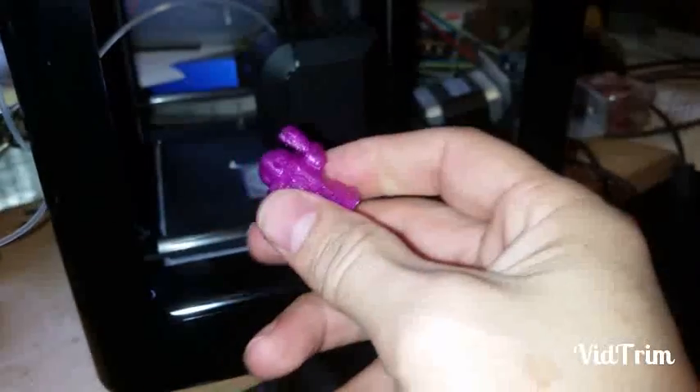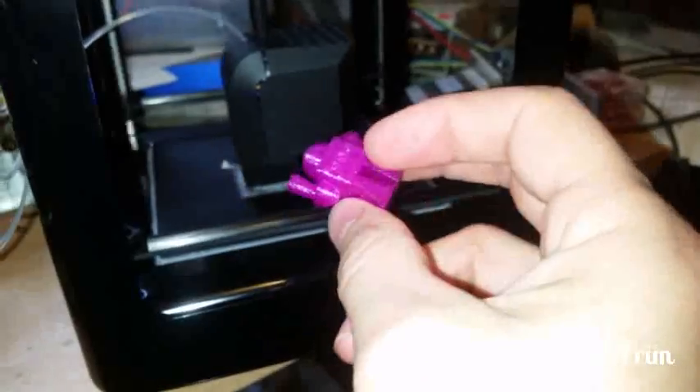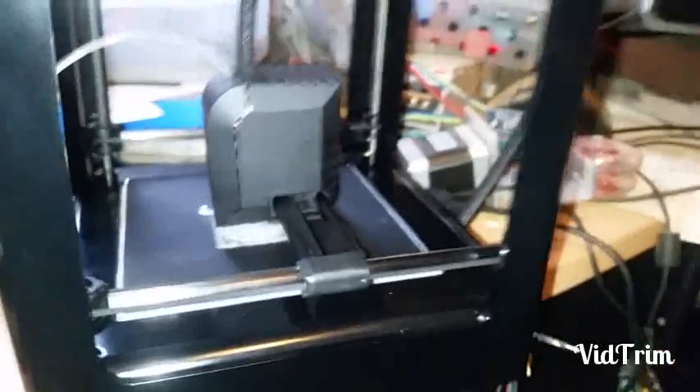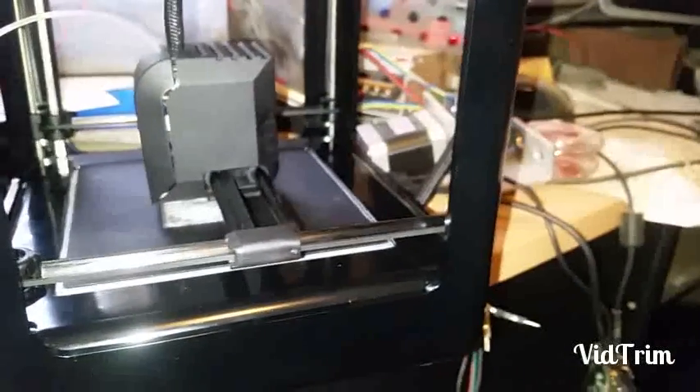That worked pretty good. The software didn't come with any models to print, which kind of surprised me, but I found a small one to test and I got this thumbscrew. It said it will be done in about 45 minutes, so we'll see how it goes.